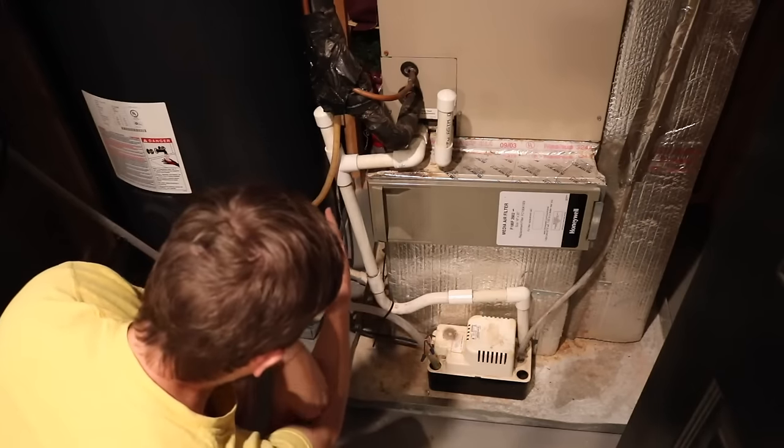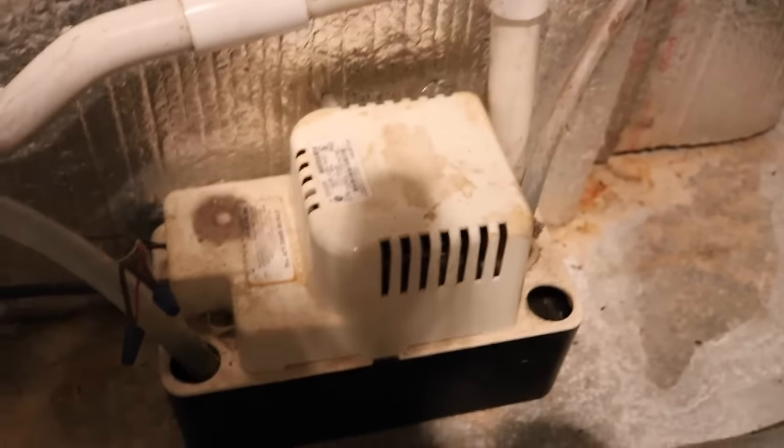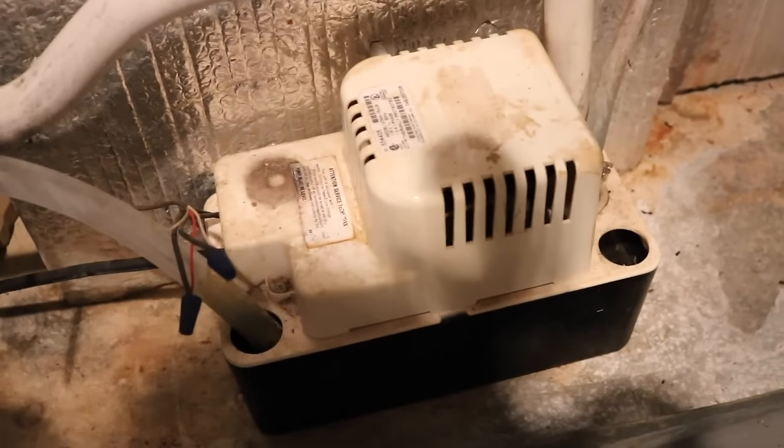So I looked to the back and I'll show you what I saw. There was this red light here — that's where the pump is plugged into. So that told me the switch had tripped. I hit the button, the light went off, and then the sump pump immediately turned on and started draining the water out. When I went upstairs, the power was back on to the thermostat.